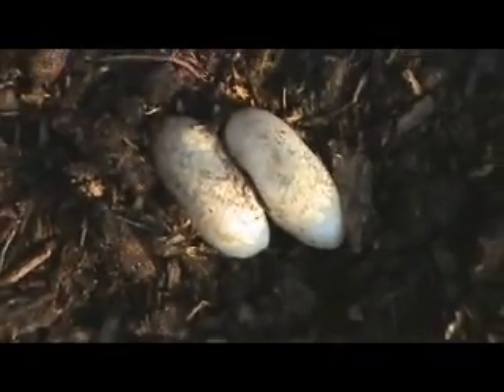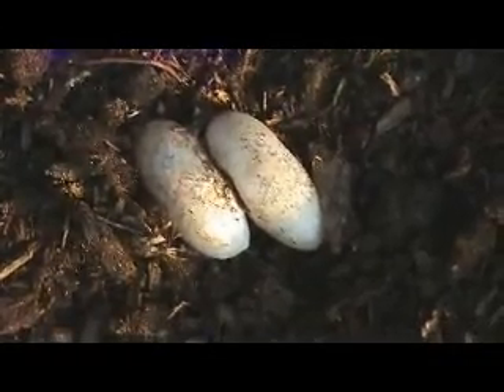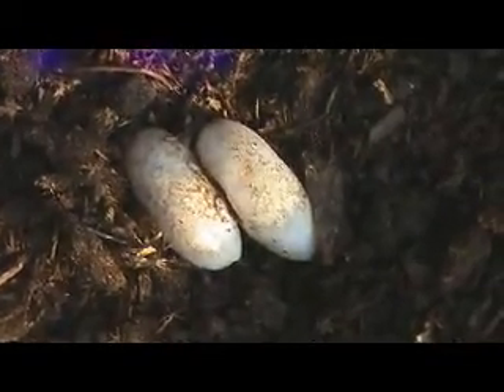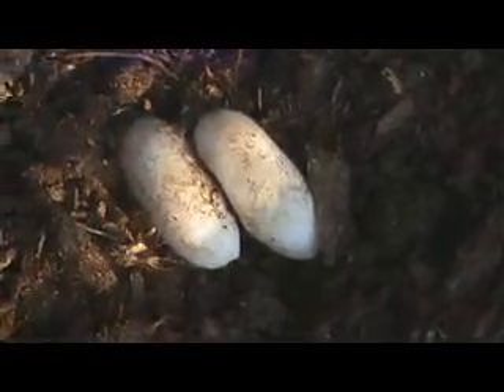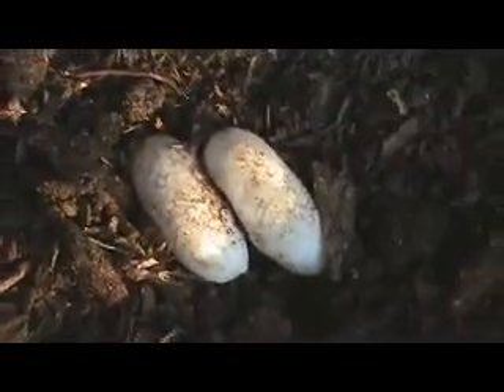These are the eggs that I'm assuming are infertile, but I'm going to incubate them anyway. I incubate all eggs, even if they are infertile. I've had some of the nastiest looking eggs hatch out anyway, so it's a good idea to be prepared.